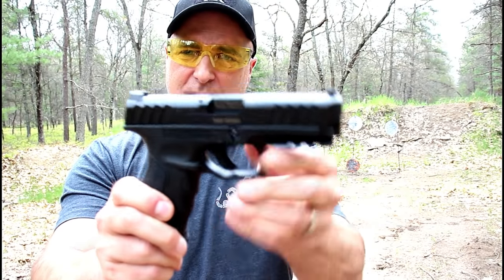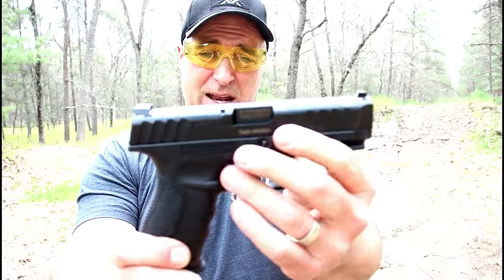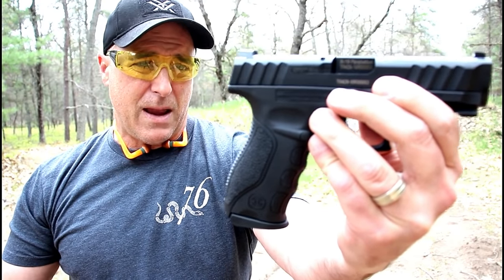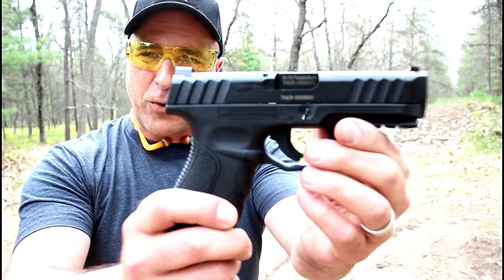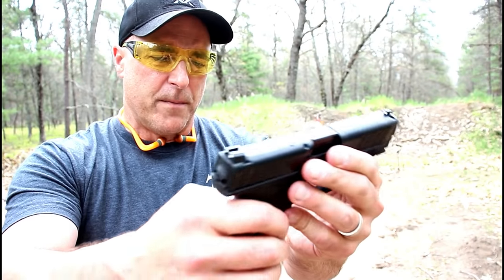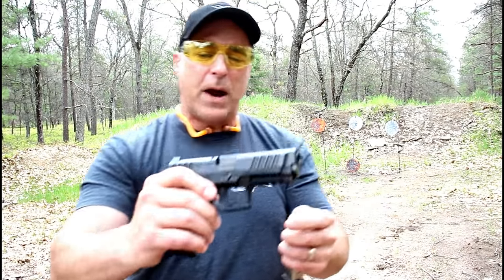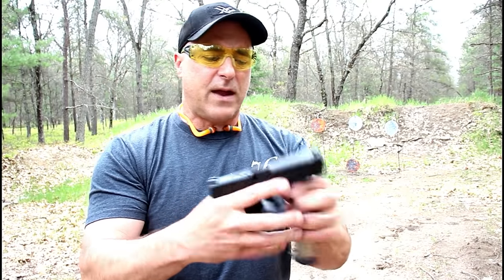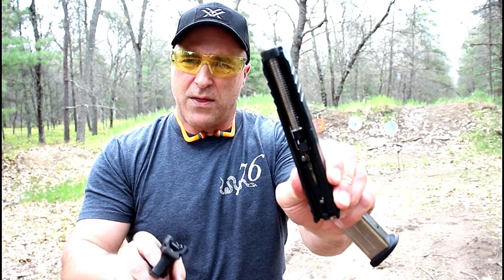It does have a trigger bar safety. You may notice that this looks eerily like a Beretta APX — they came up with this. The grip looks very much like a Beretta APX. It does not have slide serrations that go all the way across, but it does have a full rail, pretty deep-cut slide serrations, three-dot sights that are drift adjustable. It has a 15-round magazine, 4.17-inch barrel, a loaded chamber indicator on top of the slide, and a simple takedown with tabs on the side — pull the trigger and there you go.